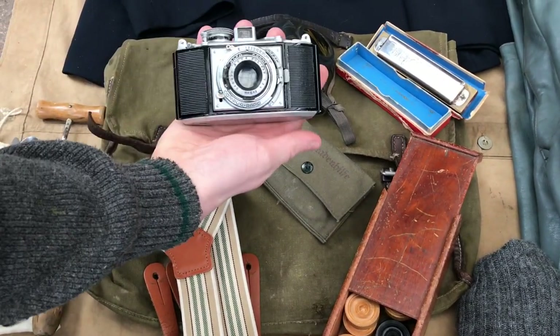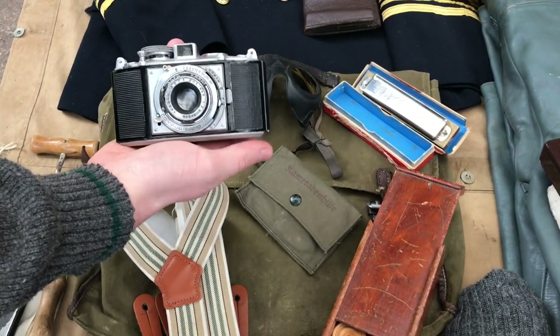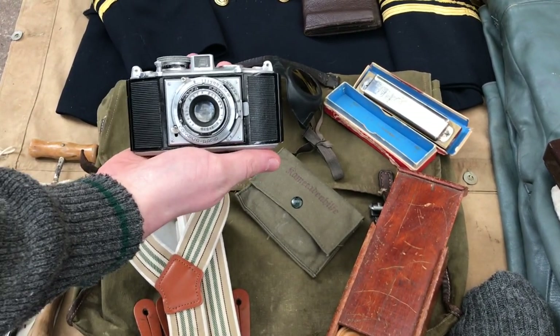Original, period correct, original camera. The captain would obviously take photos to document things and so on.